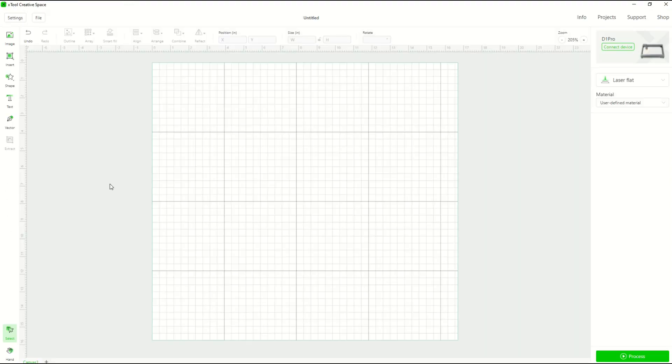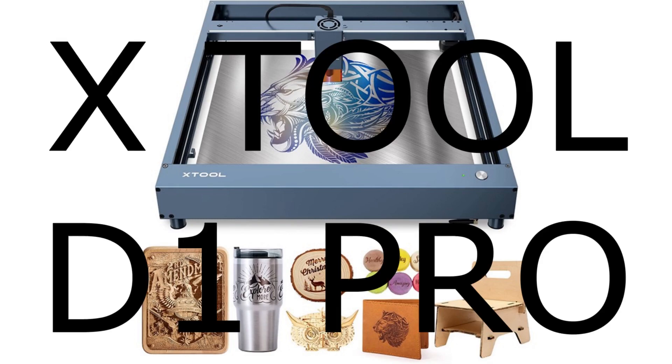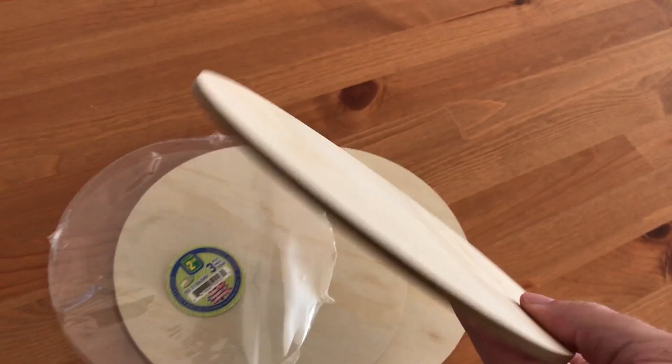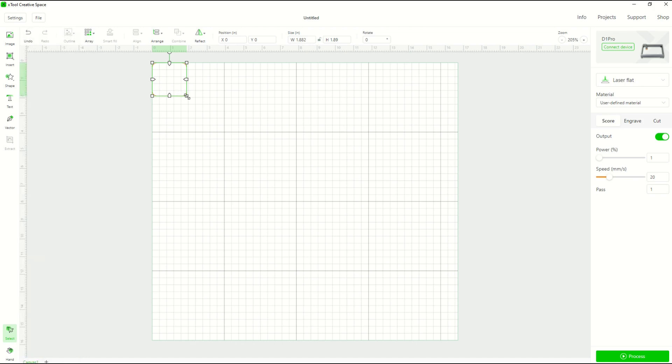I'm in the Xtool Creative Space software, using a digital engraving machine called the Xtool, specifically the Xtool D1 Pro. On the right-hand side I have the option to connect my device. I'm in the comfort of my home, not in my workshop right now, so I'll connect the device a bit later. Right now I'm going to set up my template. I know my wood circle is a little more than seven and a half inches wide.